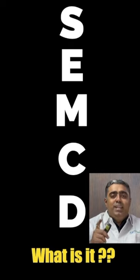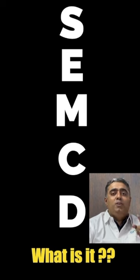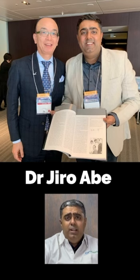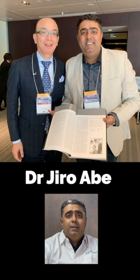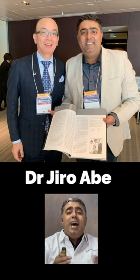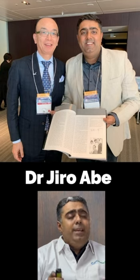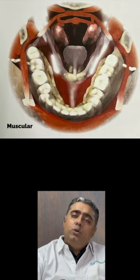My name is Dr. Amit Sadwani, and I'm your prosthodontist for today, for your good quality comfortable complete dentures. Suction effective mandibular complete dentures were first proposed by Dr. Jiro Abe from Japan. He listed a few factors which are essential in determining whether a particular patient is actually suited for the SEMCD technique or not.